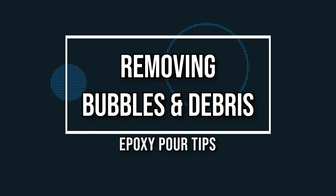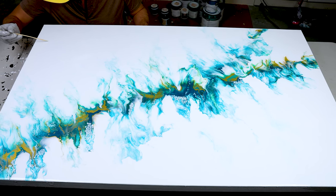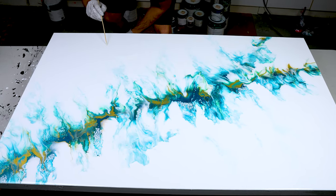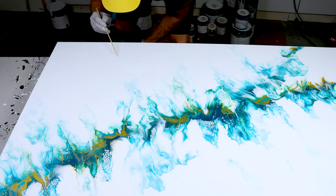Tip number six is all about getting air bubbles and particulates out of your epoxy. A lot of people like to use toothpicks, which is a great tip, but on a big gigantic canvas it can be hard to reach across. I love using long wooden skewers so you can pop bubbles, reach out to get particulates, or even pull out a stray hair. They're super cheap and some of the best little tools I've come across.